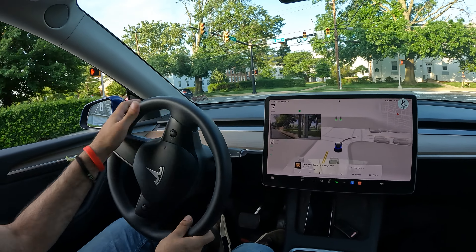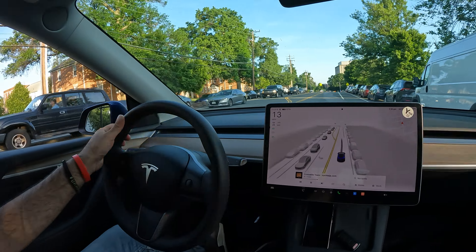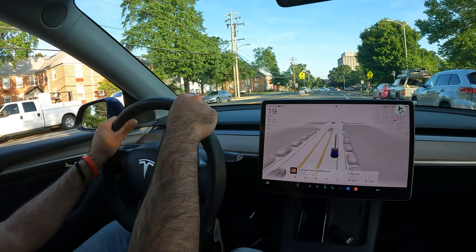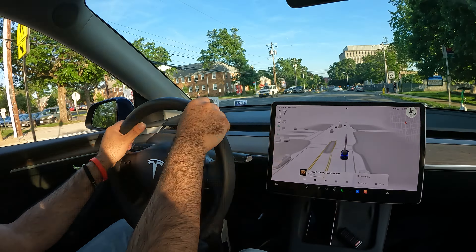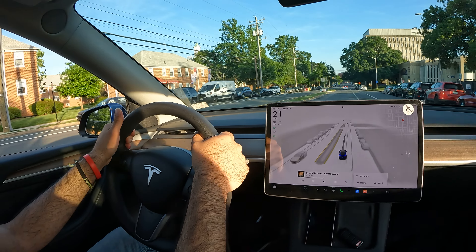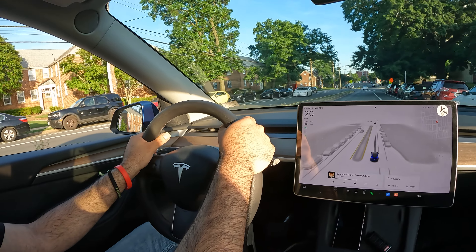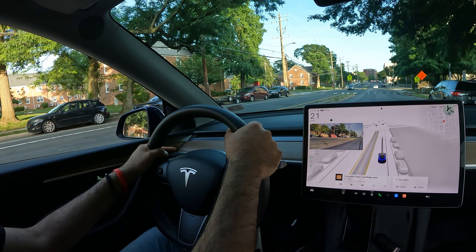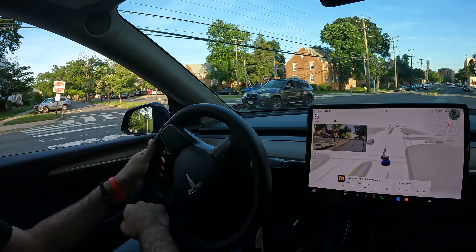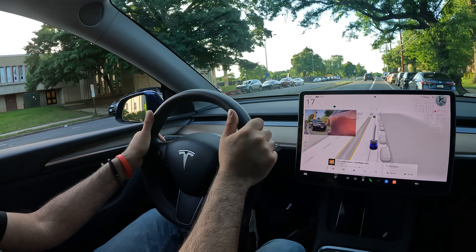Welcome back to the channel! Special parallel park video for you guys today. We are looking for some super tight parking — the first tight spot I see, I'm gonna try to squeeze in. Let's see if we've got anything coming up to the right here. You know Arlington, it does get pretty packed. There is a spot over there on the other side, so we might have to make a u-turn and grab that.